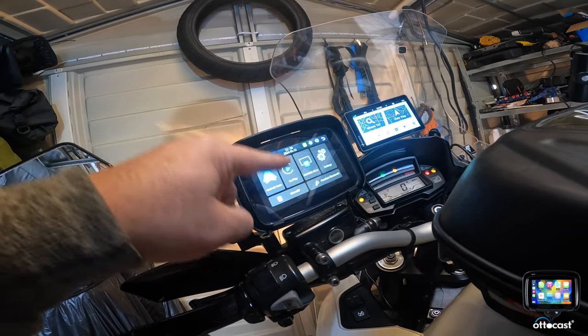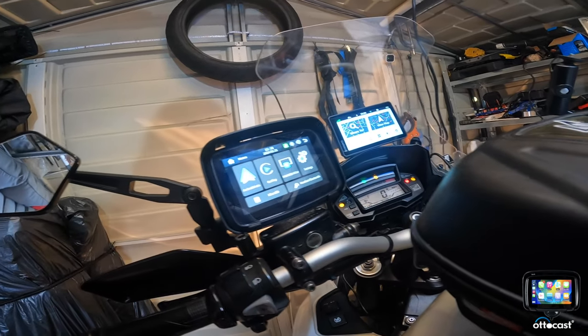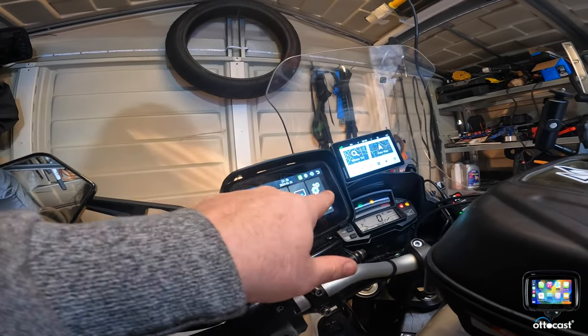So you've got Android Auto, Apple CarPlay, and iCar — however you pronounce it. So you've got the three connectors, and you've got settings in here.